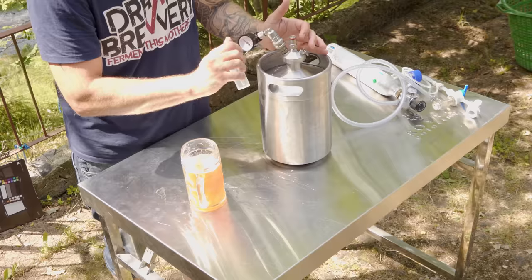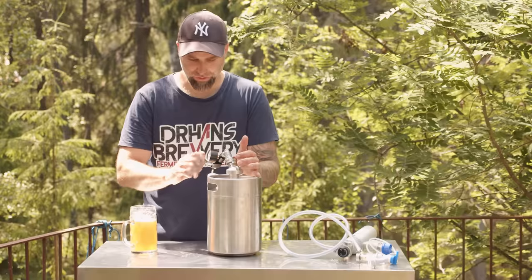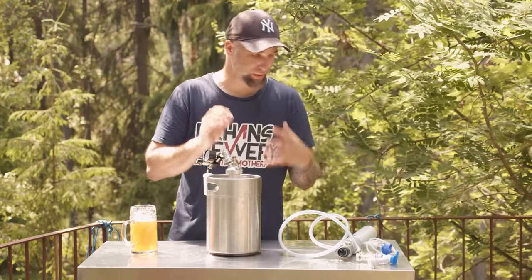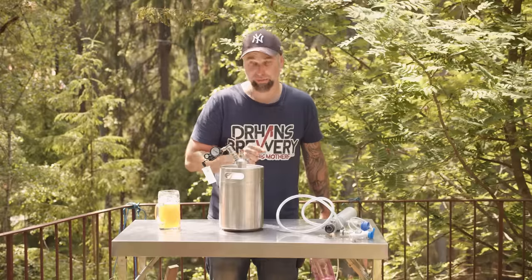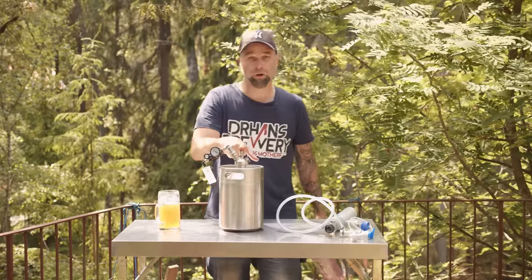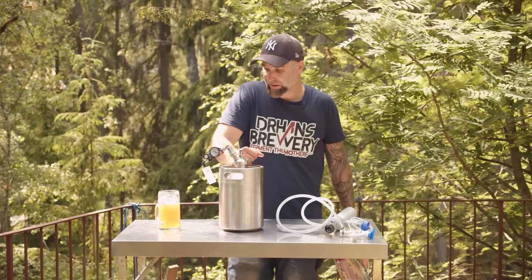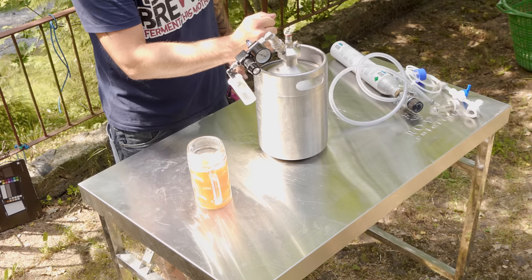Or you could just increase the pressure, come back, and do it again. The easiest thing is to put some more pressure on it and dial it in so you get the carbonation level you want. And this would be the same procedure if you were fermenting in a Cornelius keg, Fermzilla, Fermented King, Fermentosaurus - it doesn't matter, it's the same. This will fit them all.